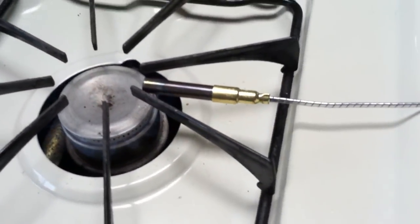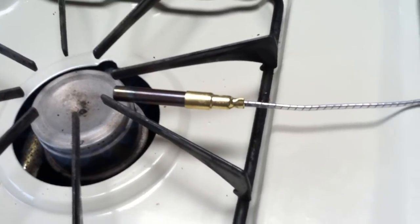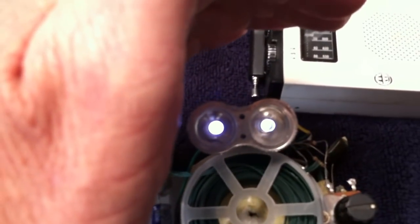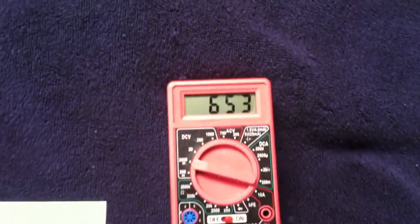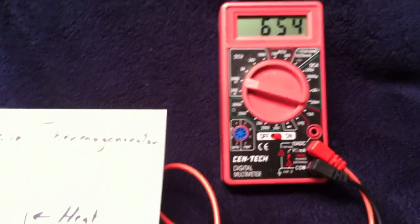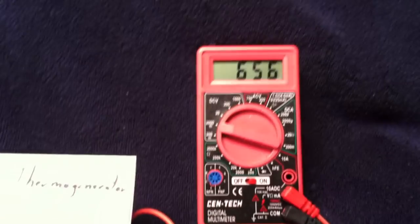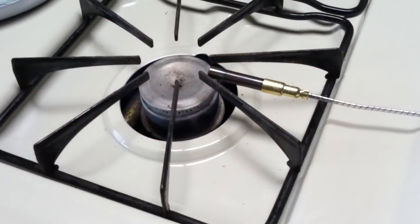These LEDs are on full bright now — unfortunately it's daylight so you can't see it well, but that's the loaded voltage the thermal generator is putting out with the stove on pretty high. A pilot light is all it takes to make this thing go. When I measure the amperage I get about 70 milliamps.